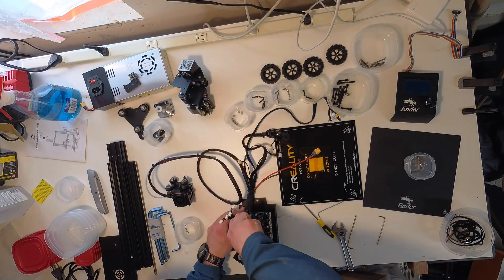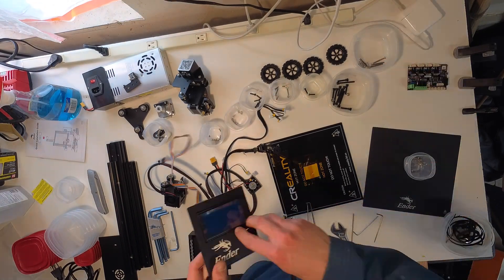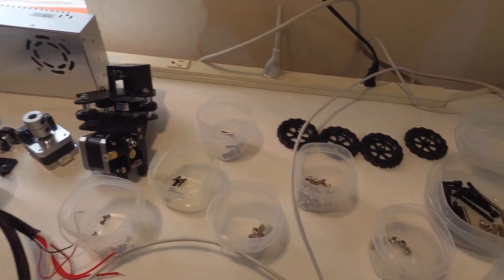The final machine will reuse the electronics, a motor, and some of the structural components. Once everything is organized, I can start making modifications.